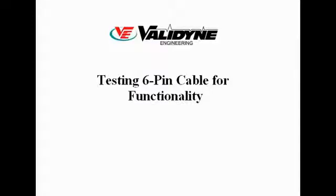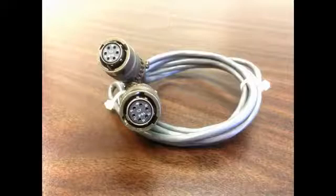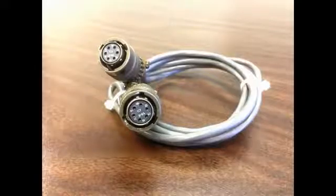The Valadyne 6-pin cable is the standard cable to connect a Valadyne variable reluctance pressure sensor to a carrier demodulator. This video will describe how to check a 6-pin cable for continuity and isolation.